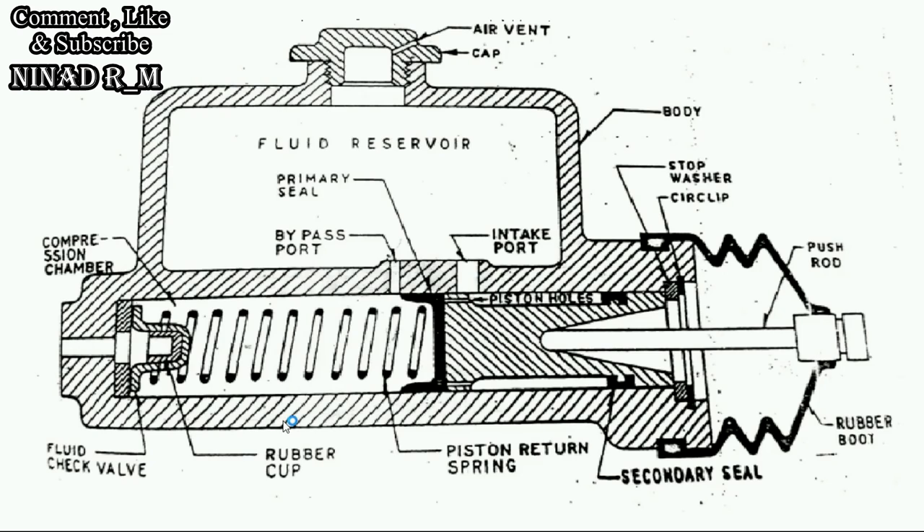So let's see the construction first. The fluid reservoir is here, with two ports. An air vent is used for ventilation of the air inside the fluid reservoir. Here is the intake port; one bypass port is also used. This is the piston, and our brake pedal is connected here. It is fitted with a rubber boot to prevent dirt particles from coming inside the master cylinder system. This is the fluid check valve, which also acts as a maximum pressure relief valve. When a certain amount of pressure is built up in the compression chamber, the fluid check valve automatically opens and the fluid goes to the brake line.